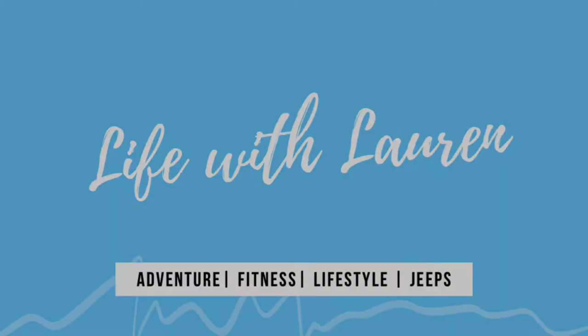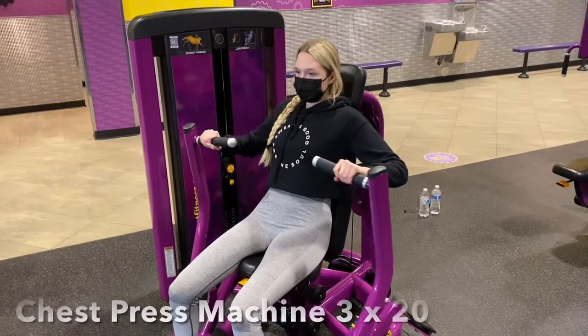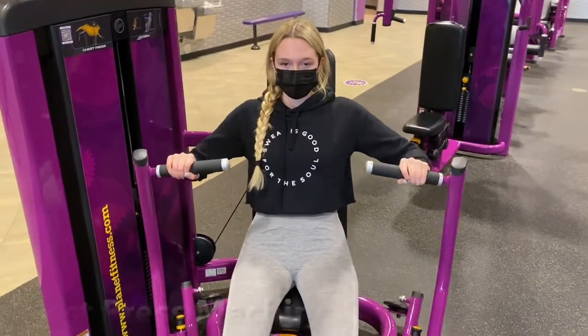Hey everybody, welcome back to my channel. I have all the workouts listed below so you can screenshot and follow along. First we are going to warm up with the chest press machine, really focused on that mind muscle connection.